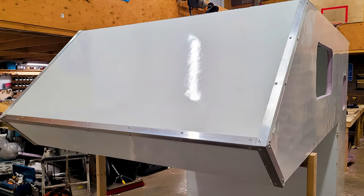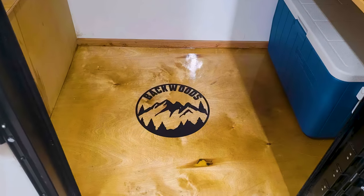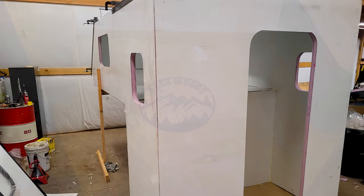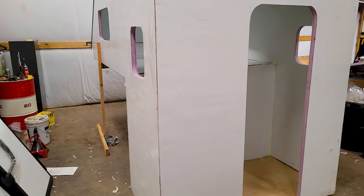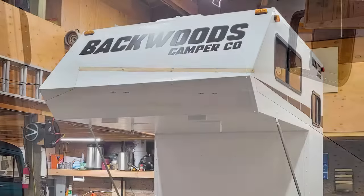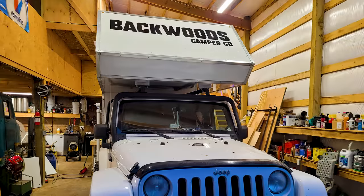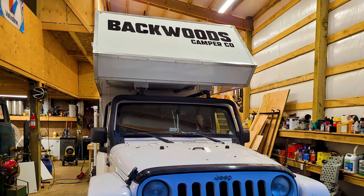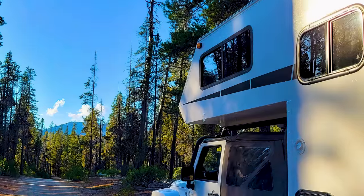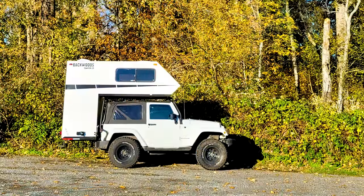A camper usually comes along in several ways, but traditionally it all spawns from the question, how do I make a camper for blank? The blank in that question is a sedan, truck, or SUV. However, Backwoods Camper asked, how do I make a pickup truck bed camper work for an SUV? That may not seem like a significant difference to you, but that sort of design philosophy can change a lot along the way.